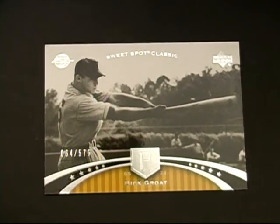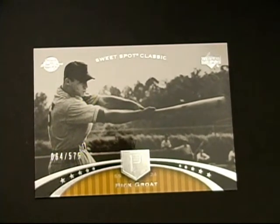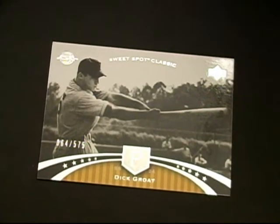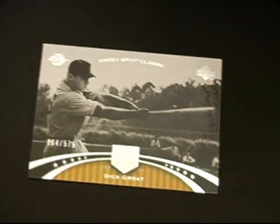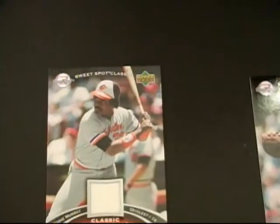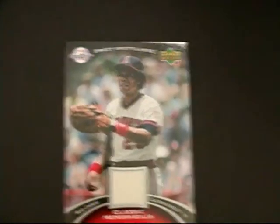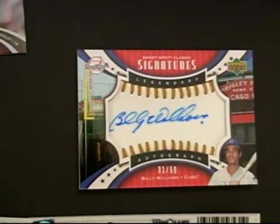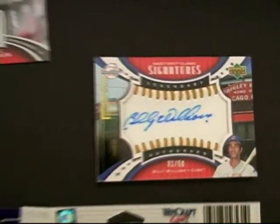Very nice tin. The results from the 2007 Sweet Spot Classic tin break: we have a Dick Grote base card number 2, 575; Earl Weaver base, number 2, 575; Eddie Murray jersey, very nice; Rod Carew Hall of Famer, very nice. The hit of the box is a Billy Williams Gold Stitch, looks like blue ink, Sweet Spot Auto.